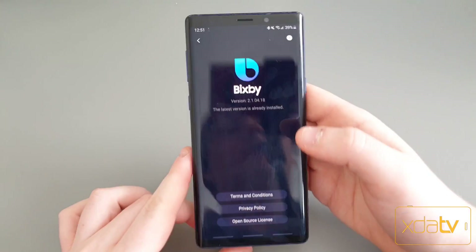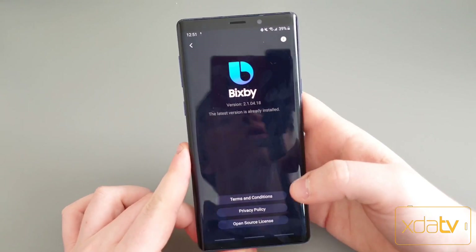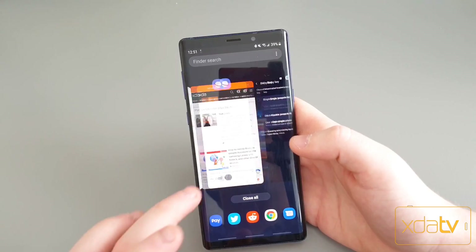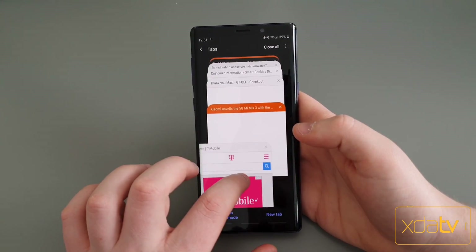So once you're on it, I'm on version 2.1.04.18. That's the version of Bixby I confirm this is working on. You can see here I have the settings. Most Samsung phones running One UI should already have this update.